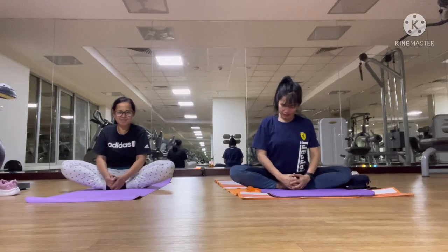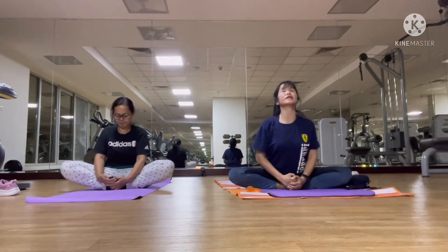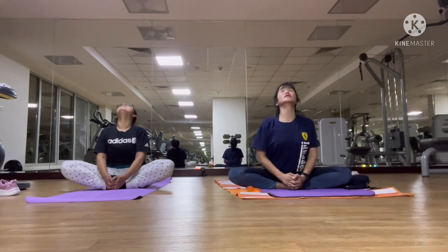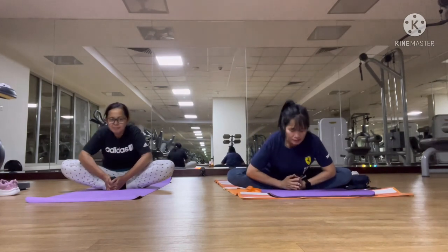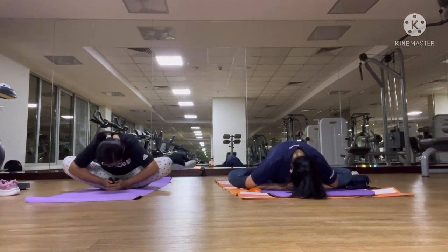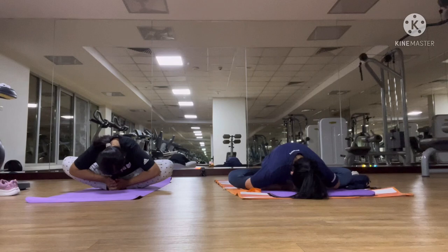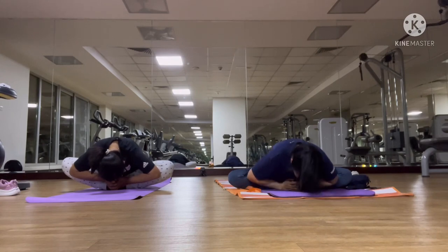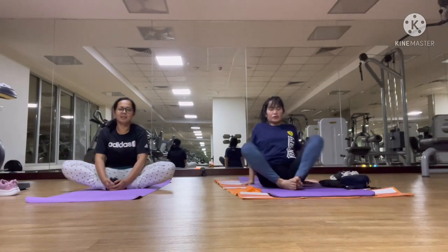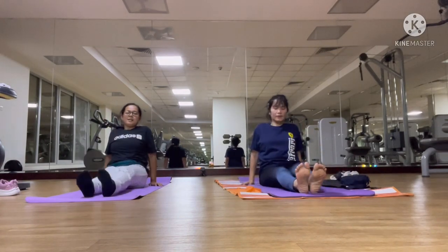Catch your both toes and inhale. Exhale, going down your nose within your toes or the ground. Slowly release and come up. Straighten your both legs. Relax.